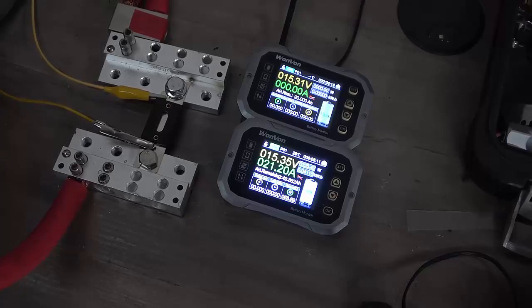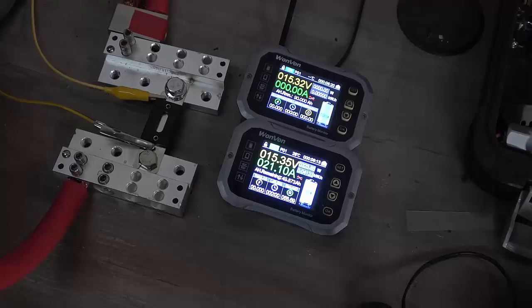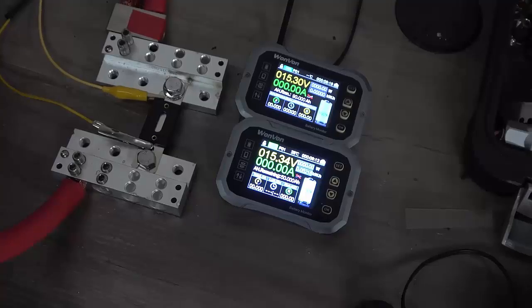I'm going to let these go ahead and charge up for another couple of minutes and then we'll begin the test. Okay, we're ready to begin the test. I'm going to turn on my inverter now and we'll be pulling about 200 amps ideally through the 500 amp SCAR fuse starting now.